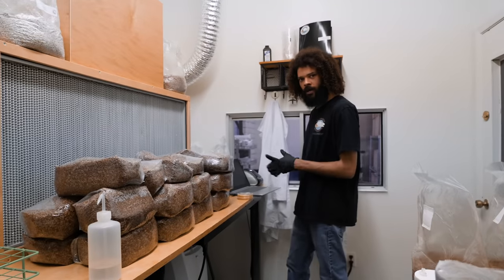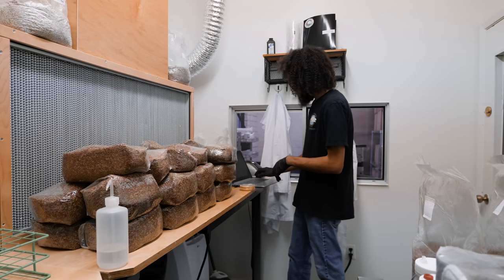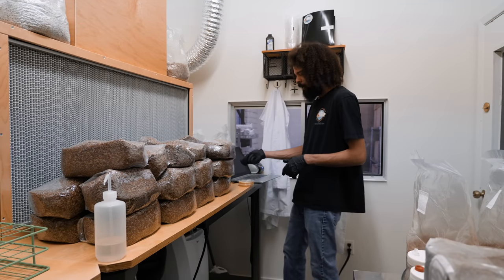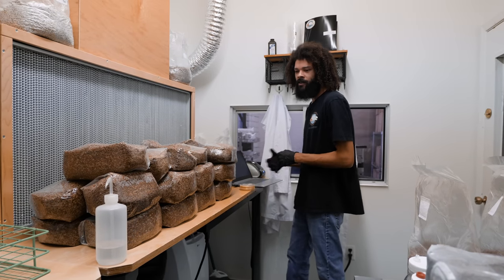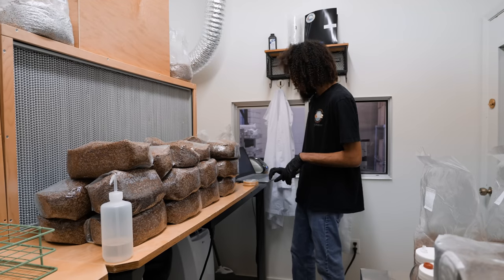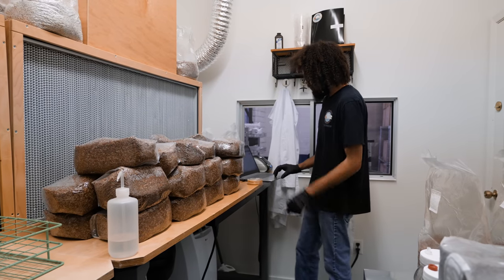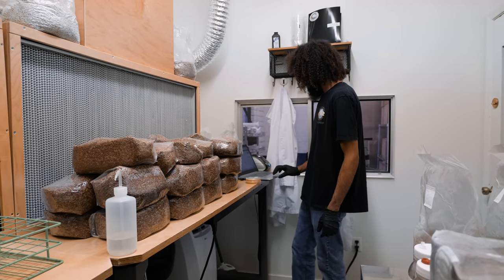I usually like to pre-print my labels for the day and just have strips of them that I can slap on bags. I found that it took a lot of time using markers — you've got to pick up the marker, open it, write on the bag, close the cap, put it down. That gets repetitive after doing hundreds of bags a day. So I just print out a bunch of labels, keep them next to me, and just slap them on bags — just trying to save time.